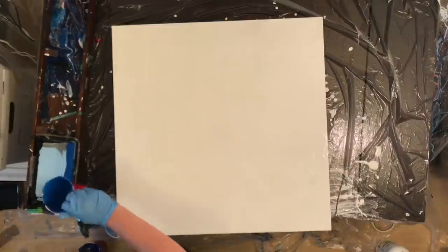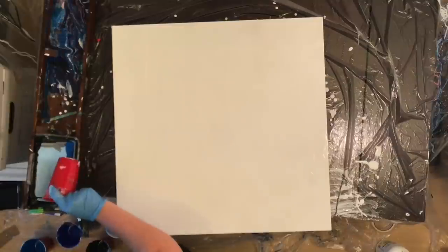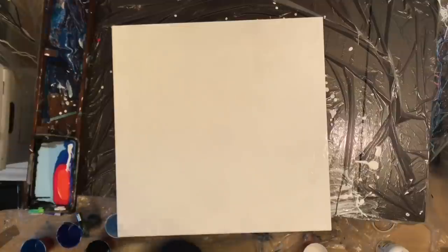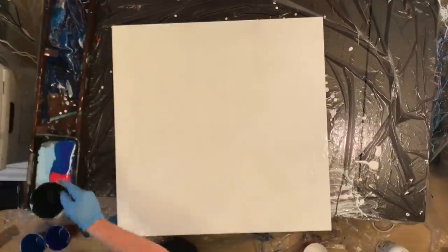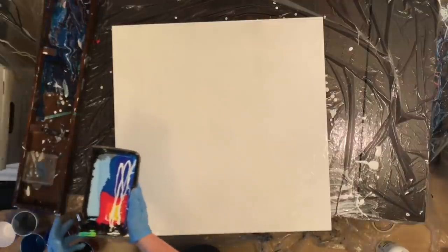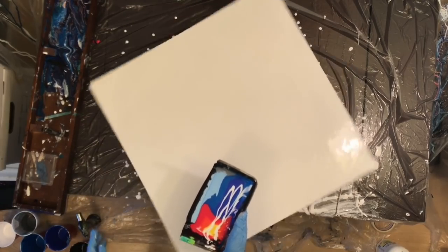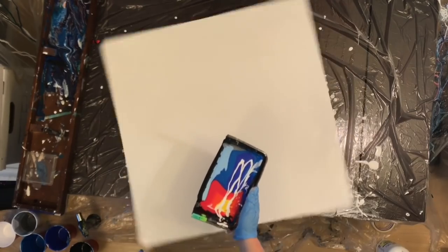The first initial dump I wasn't super happy with, so I went ahead and did a couple of small trays and I think that kind of saved the painting somewhat. I'm on this new kick where if I'm not completely happy with my painting, I'm going to continue on and keep working it and see what I can do with it to try and make myself happier.